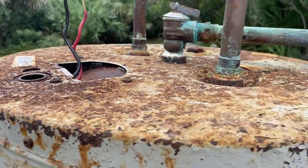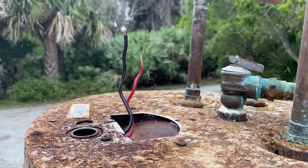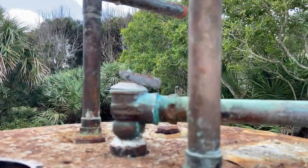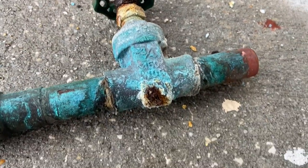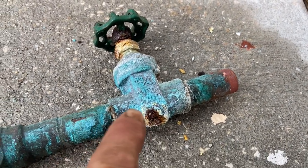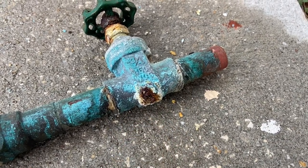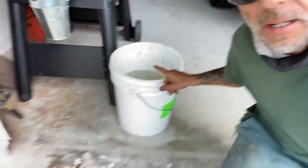That way it holds up a little better in the salt air — as you can see what the salt air does to metal on the beach here. I cut the old valve off. Look at what it does to these copper and brass components. We don't want to put that back in; we want to put a PVC ball valve. At least it won't rot out like that. When you're working with copper on a water heater, make sure to get yourself a bucket and fill it with water so you can cool your copper down and not melt precious parts.